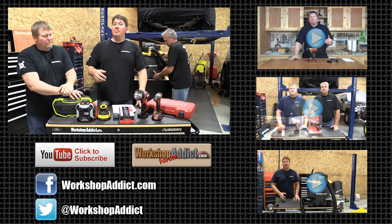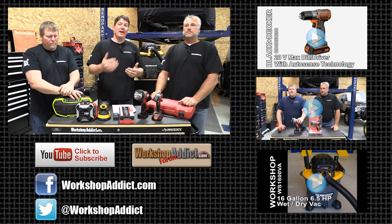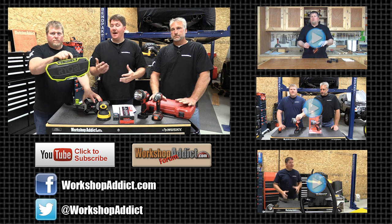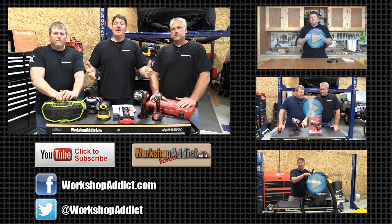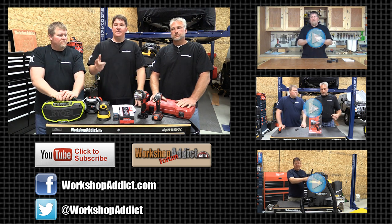Thank you for taking the time to go through this. Make sure to go back to our blog — we have everything listed out there with a bit more text so you can find the exact item we showed. You can click and buy it right there; not from us, but we'll leave links to Home Depot, Amazon, or somewhere else. Enjoy, thank you for watching, we hope we helped you get somebody a great gift — have a great day!